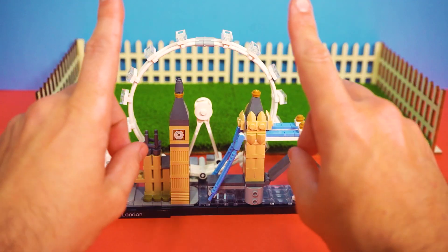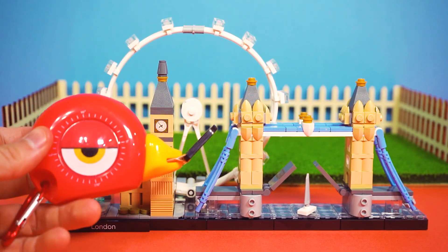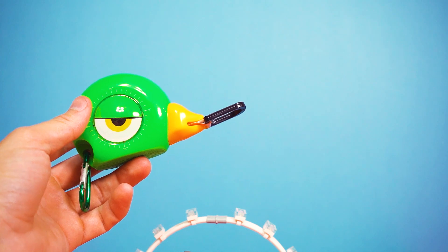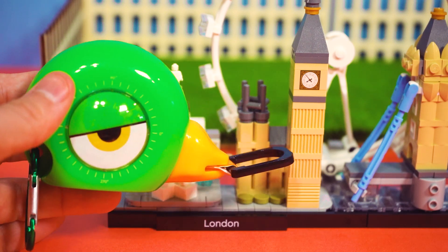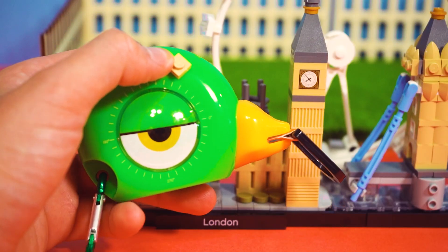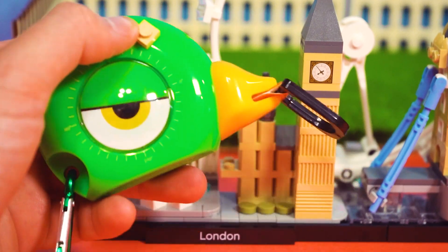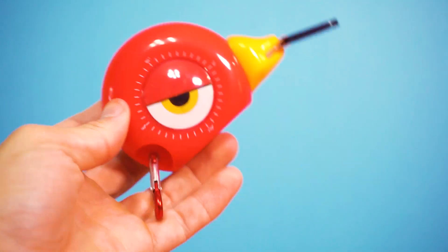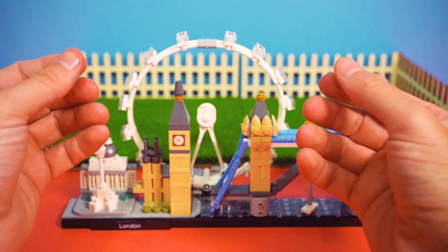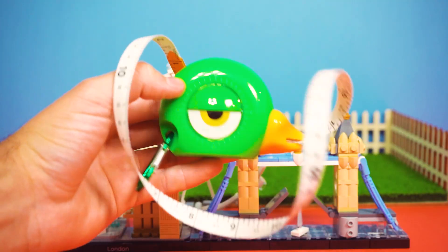And just like that, we have a stunning London skyline. Would you look at that — it all came together, and remarkably without major disaster. I expected at least one catastrophe. Don't you think something's missing? Nothing is missing. Well, what if we add a tiny hidden pub? I mean, it is London after all. That's not part of the build. But mate, where am I supposed to watch my footy? Now that the build is complete, let's see how tall each individual section is — moment of truth. Have we constructed a modern marvel?